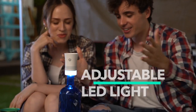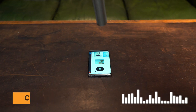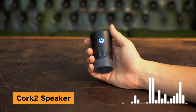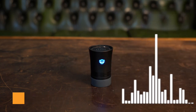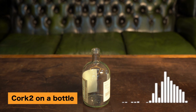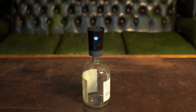You can even adjust the brightness of the LED light. Listen to the sound and compare it with other speakers. This is the sound from a cell phone. This is the sound of the Quark 2 speaker when placed on a table. This is the sound of the Quark 2 speaker when put on a bottle. Did you hear the difference?